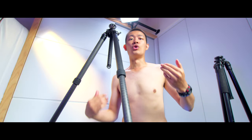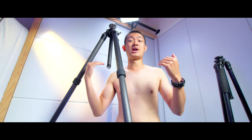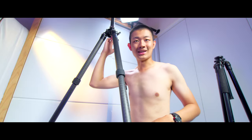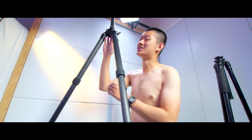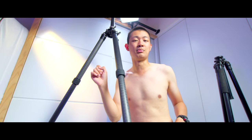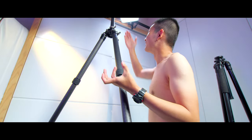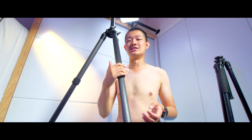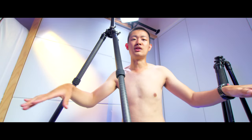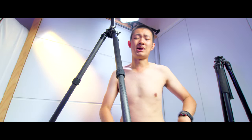This tripod is super tall. I'm 180 centimeters, and without even raising the center column, it's already taller than me. If I raise the center column, it's almost out of reach. With this extreme height, you need to prepare some kind of chair or ladder to even touch the camera, because you need to add a ball head and the camera is above the ball head — so it's out of reach.